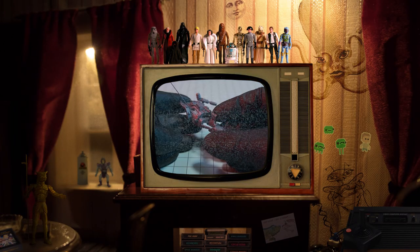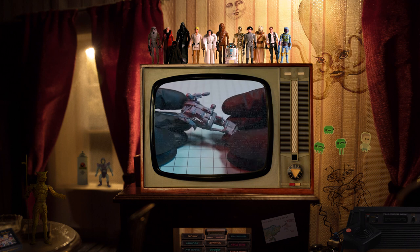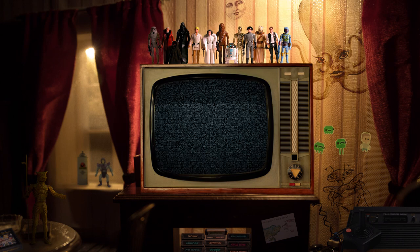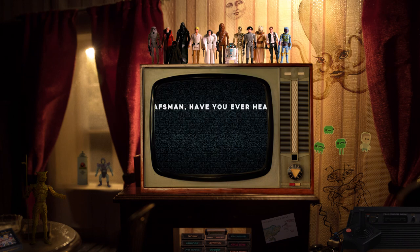Thank you for having me on the show today. No problem, Crashman. Thank you for joining me. It's always a pleasure. I'm going to jump right in on this one if you don't mind — that's what they say on YouTube.